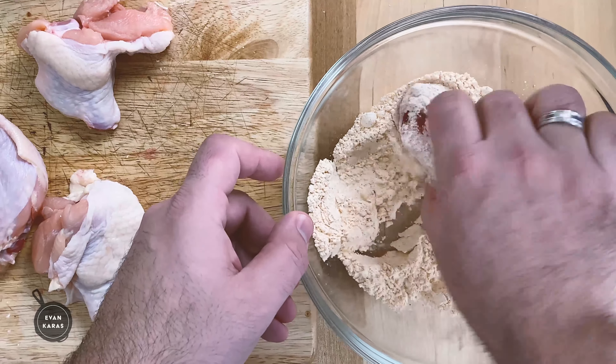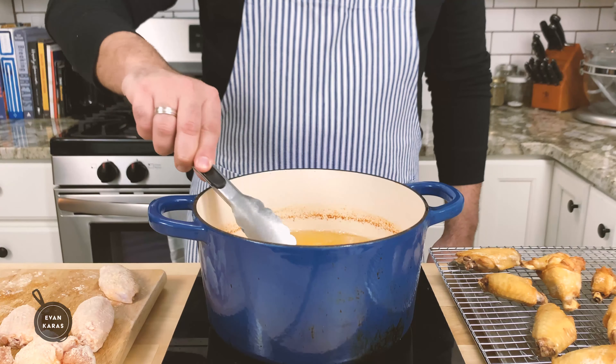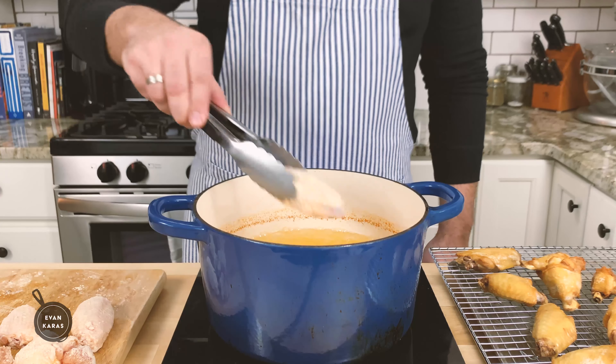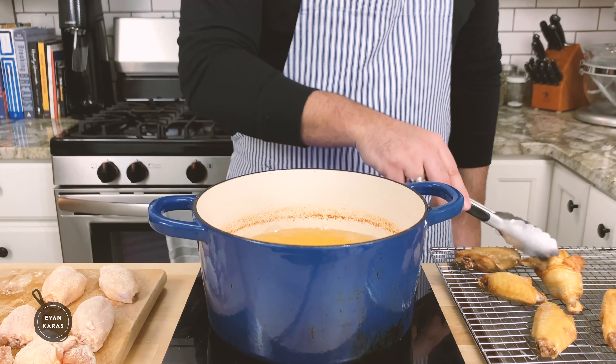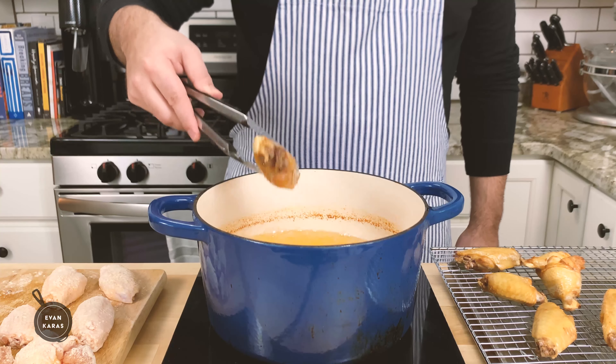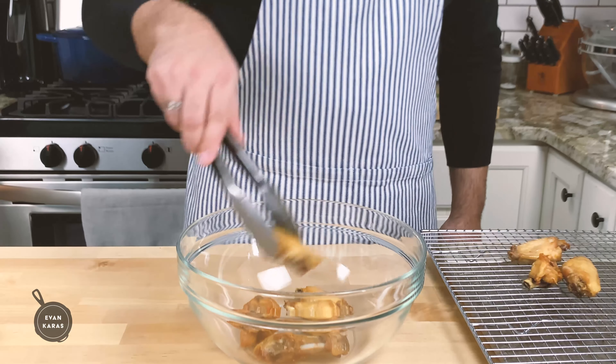Now that we've prepped our chicken wings, we're going to shake off any excess dry mix, and again we're going to add our wings into our hot oil for 12 to 13 minutes until they look just like this. Next, we place the now-cooked chicken wings onto a wire rack with a pan underneath to let any excess oil drip off, and we're ready to go back to our sauce toss.